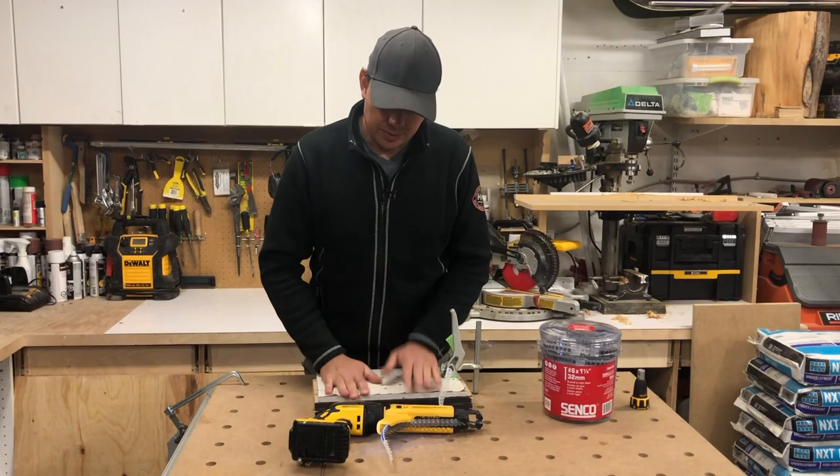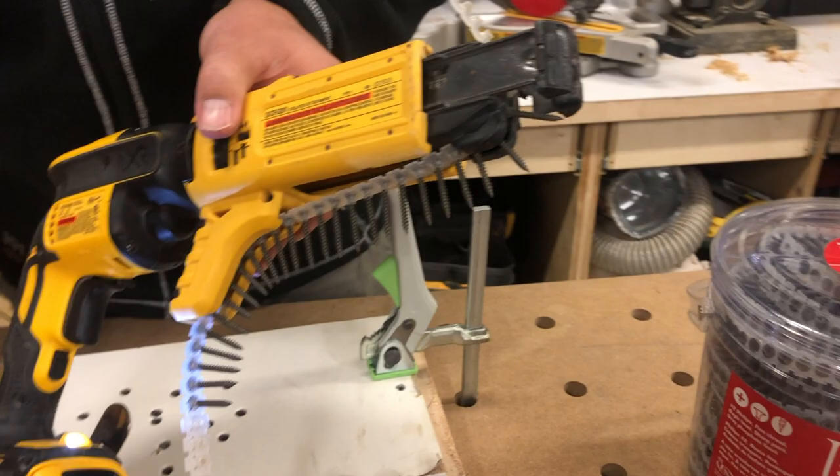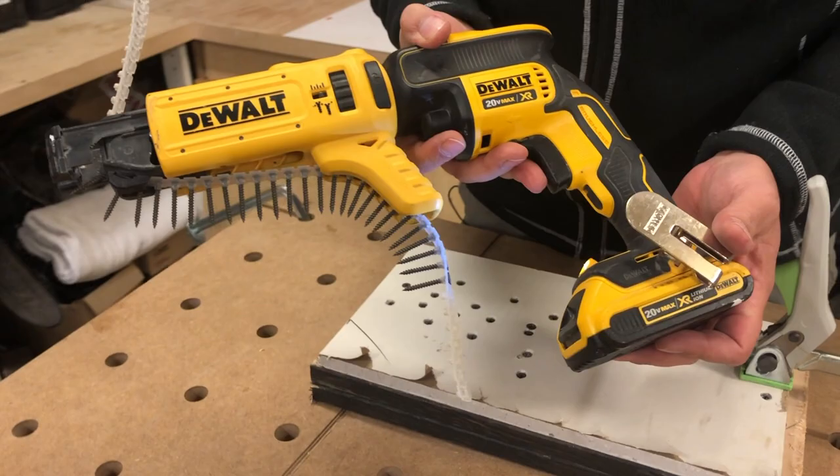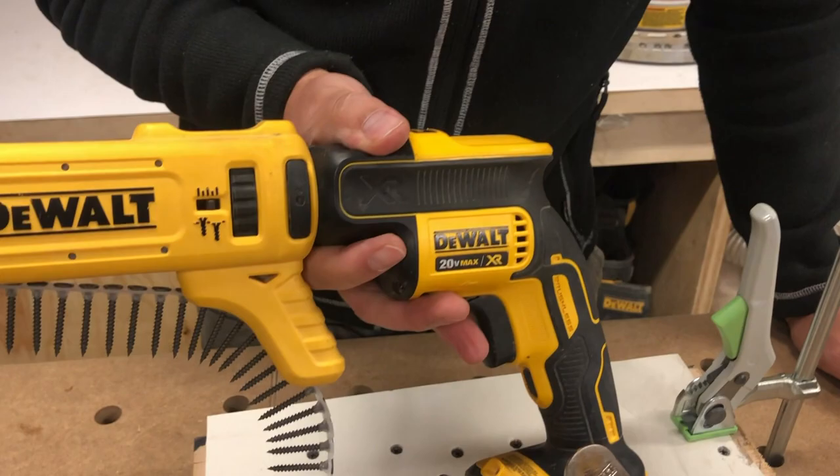There is a light here as well — I forgot to point that out — and it shoots right up into the area that you're screwing. It's kind of handy if you're in closets or whatever. This is the 20-volt max XR and it's brushless. So if you like the review, please subscribe and hit that notify bell. Leave me a comment down below — I'd love to answer some questions. Until next time, keep on crushing it. We'll catch you later.